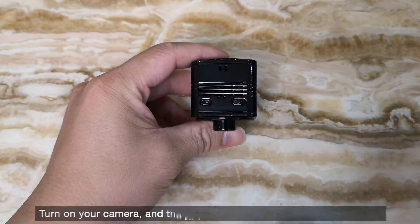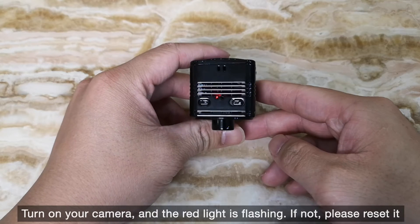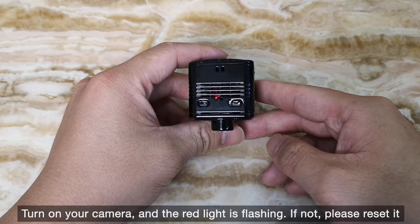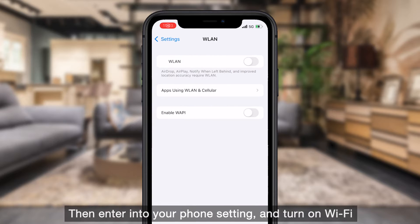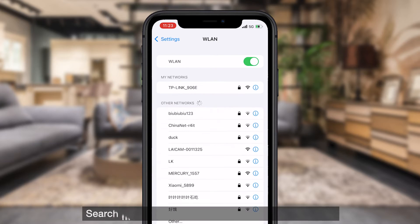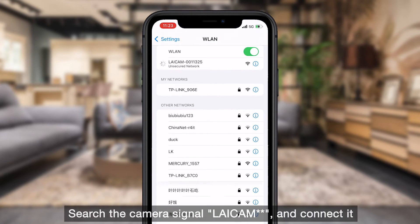Turn on your camera — the red light should be flashing. If not, please reset it. Then enter your phone settings and turn on Wi-Fi, search for the camera signal "Leocam" and connect to it.